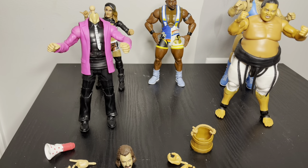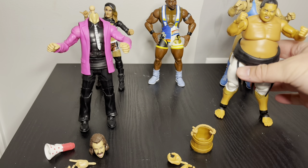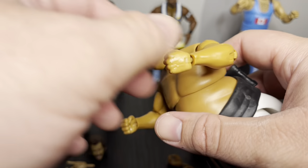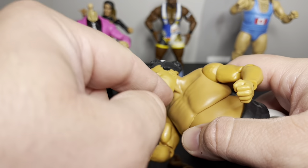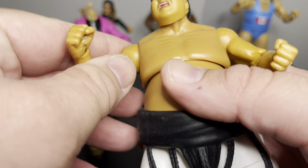Off the bat I was really impressed with this figure — and then I wasn't. The face is great, I like it. But there's the same issue with the other ones: the skin tone doesn't match. The face is a little lighter than the body.